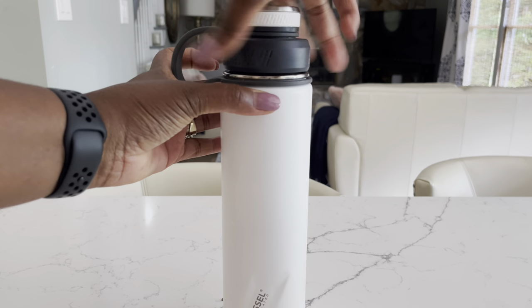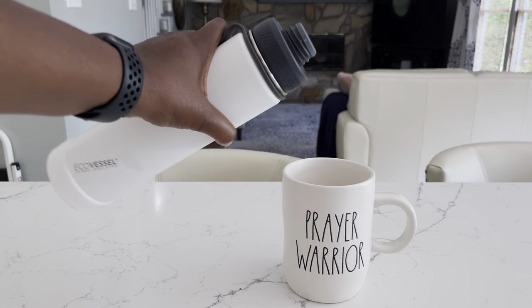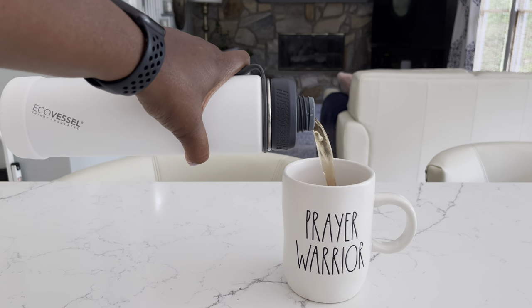Then I'll replace the strainer basket and let my herbs steep for as long as I want. Once they're finished, I will pour myself a hot cup of tea.